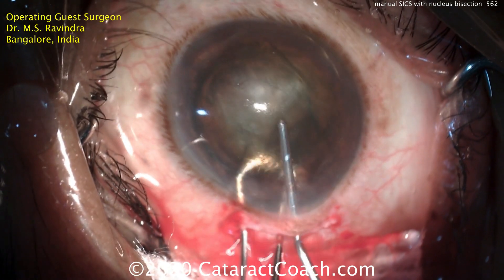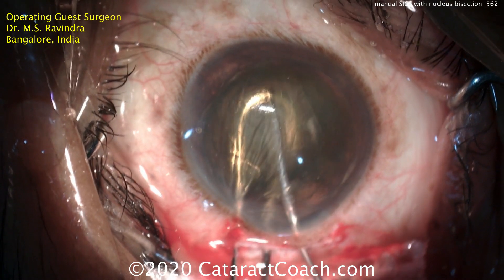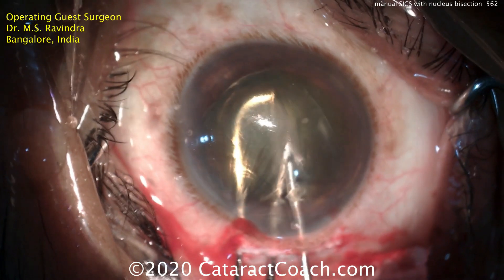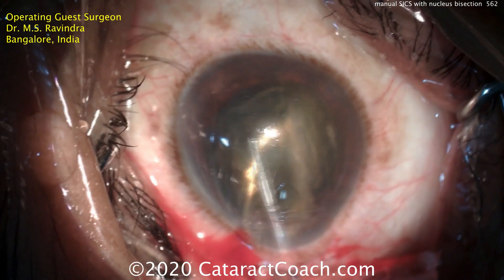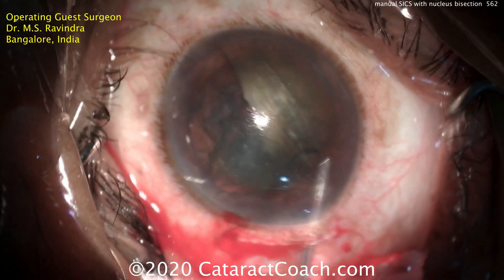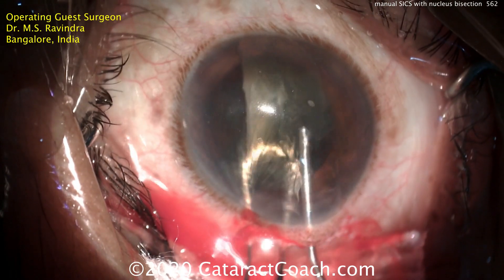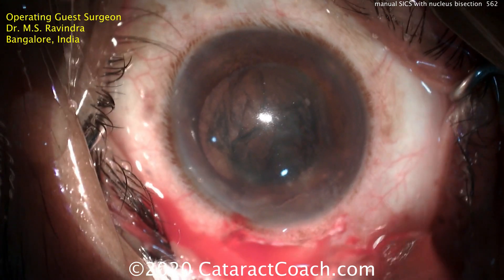The vectus is underneath the nucleus and the 27 gauge cannula is above. Just using the force of pushing instruments together, he's able to bisect this nucleus — a little bit of work involved there. Once the first piece is bisected, it can be removed from the eye very nicely.